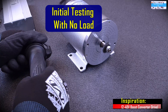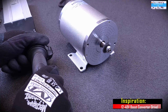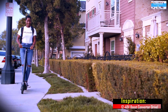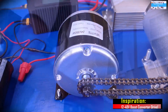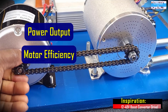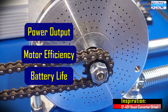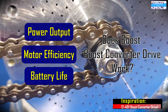Ever since then, I've been thinking of a way that I can conduct this test without actually having to build an e-bike or electric scooter, which would take a long time to develop and may not give me all the measurements and numbers that I'm looking for. That's why we are conducting this test — so that we can actually get some good numbers out of it.